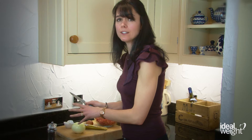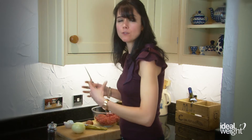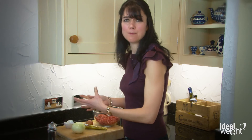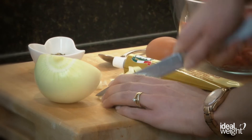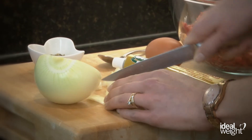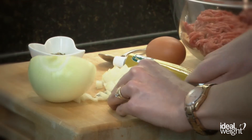I'm going to finely chop the onion then add that to the minced beef and the remaining ingredients, and we're going to form lovely burger shapes ready to be cooked either on your grill or on a griddle pan. Make sure your knives are nice and sharp because you want these to cut through into small pieces, and mind your fingers while you're doing it as well.